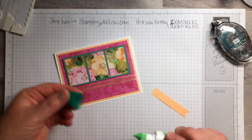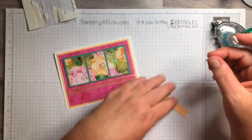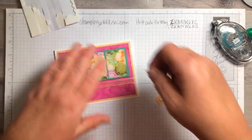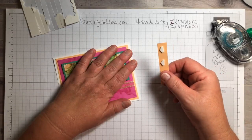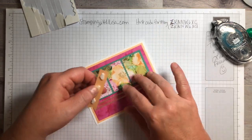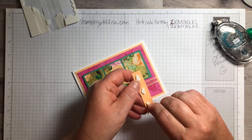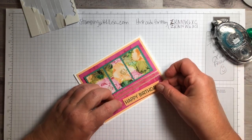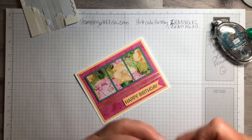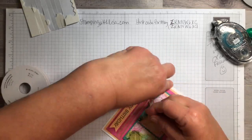Then we're going to put this on with dimensionals. I like to cut mine in half because I use so many — I go through probably at least a couple packs a week, especially when I'm having class. So there's the happy birthday piece. Then we're going to do the ribbon — I like to leave it on the roll, just slide it underneath here, and tie a little knot. Hold the ends while you do that, then just trim it up a little bit.